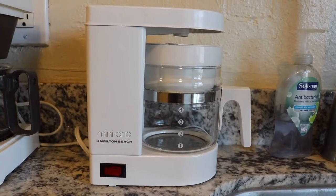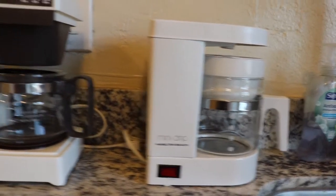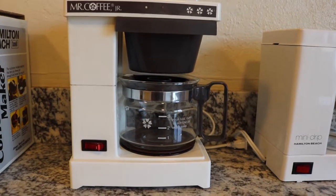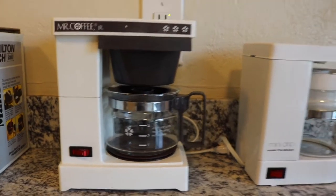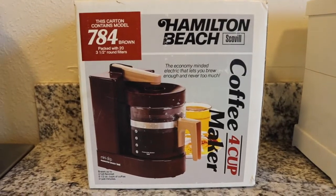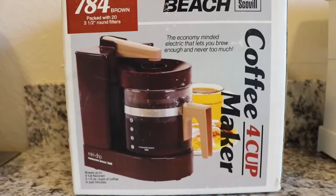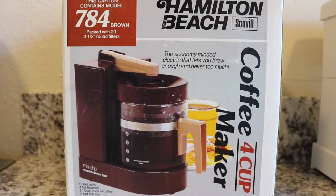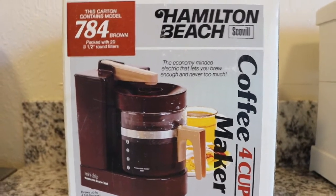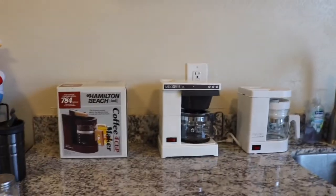I'd like to place an order for a Hamilton Beach Mini Drip, please. First it was the Hamilton Beach Mini Drip, then came along the Mr. Coffee Jr., and now it's the Hamilton Beach Coffee Maker Mini Drip. Guys, I honestly need an intervention. I have a problem here — I like collecting little miniature coffee makers.